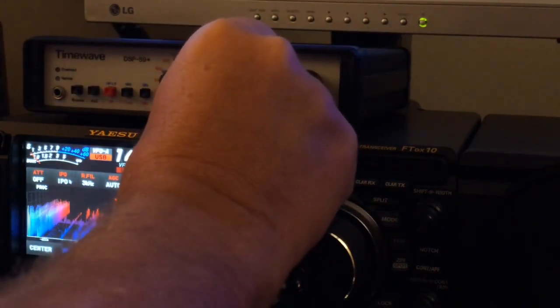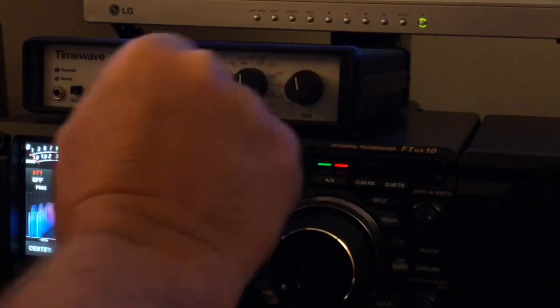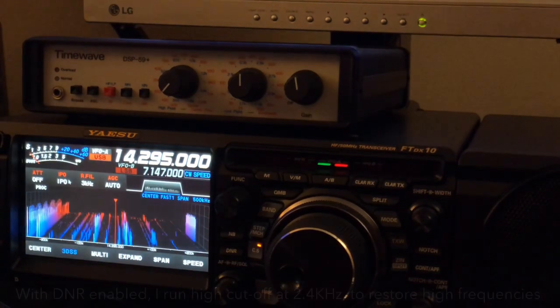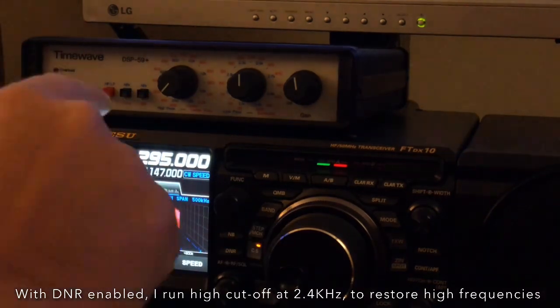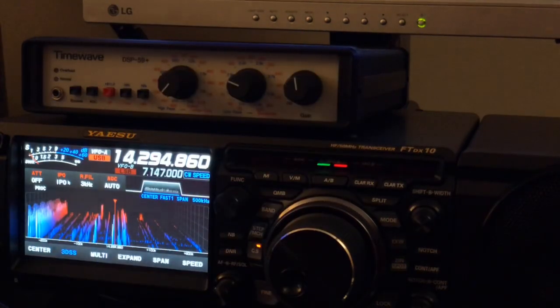As soon as I turn the left knob back to frequency, I'm back to the low and high cut for the DSP. If I'm going to run digital noise reduction, 2.4 will give me a little bit more of the highs that I'm losing from the digital noise reduction. If I'm not going to run digital noise reduction, narrow it.